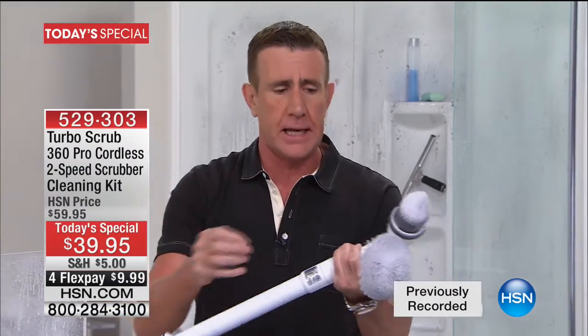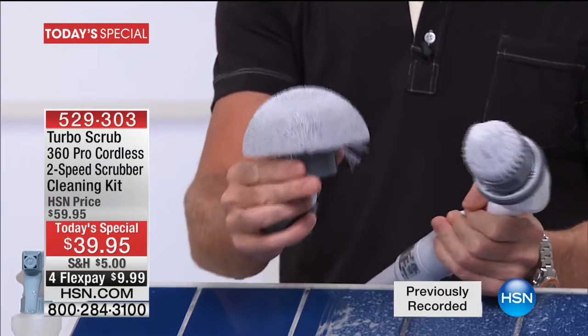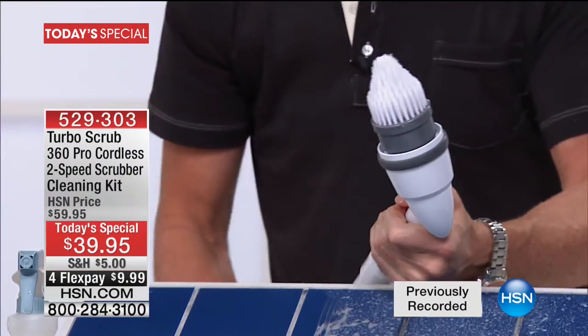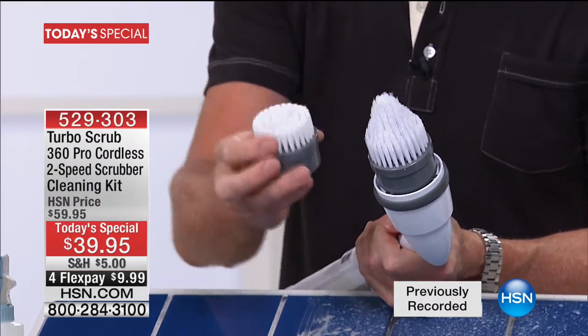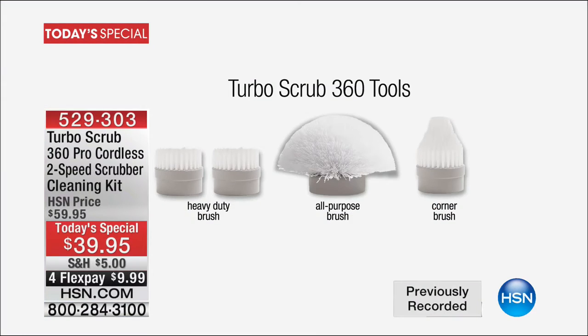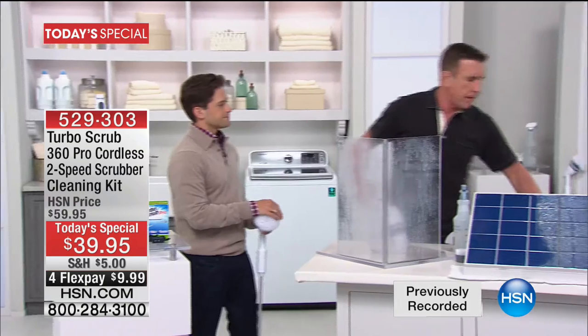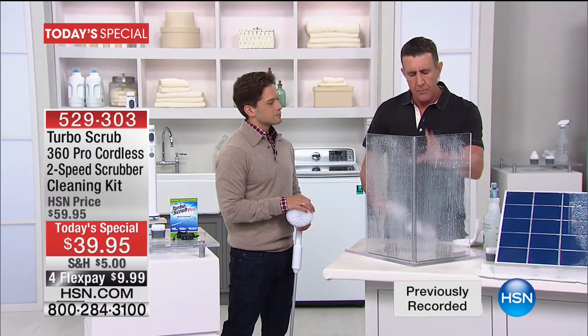Not just one brush — the all-purpose brush is your go-to brush you'll use every day. We also give you the corner brush, plus two heavy-duty brushes. And don't forget you get the extension handle as well, taking it from two to four feet. Now I'm going to show you how you can clean your shower without getting in the shower, but first I want to show you the corner brush because it's one of my favorite brushes.